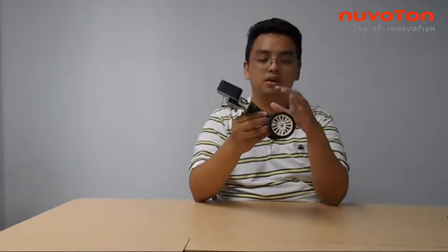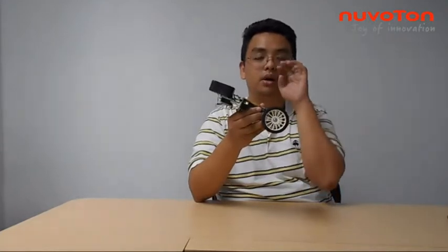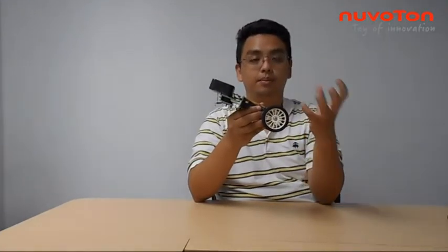A quick demo is using our two-wheel balancing demo and we take the I/O input from our optical feedback and create engine sound.